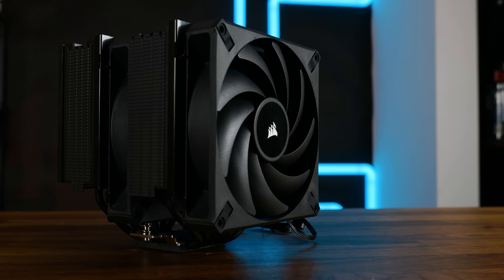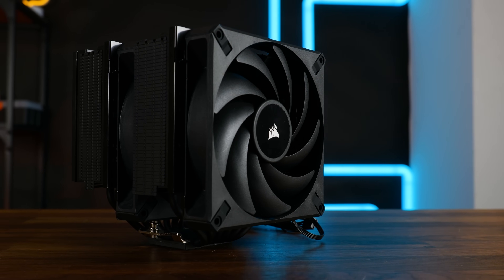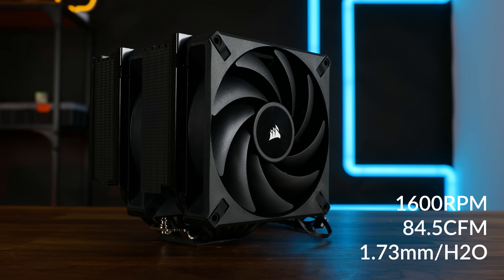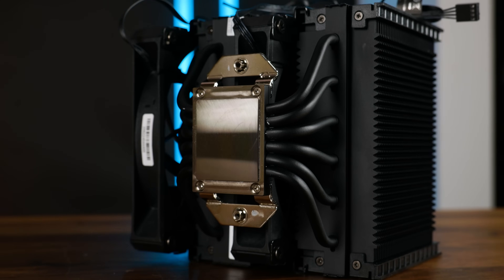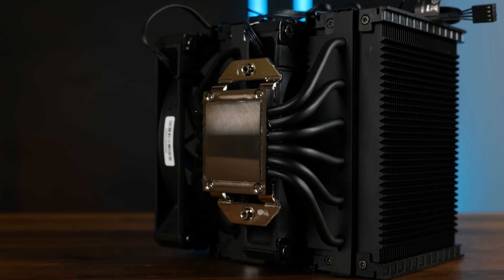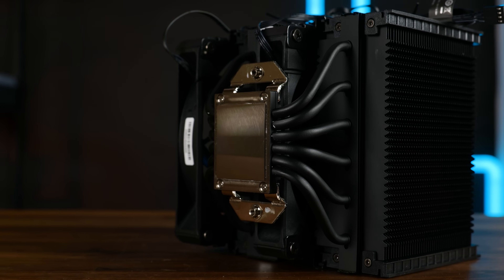This is a dual tower fan cooler featuring their AF Elite fans in 140mm, spinning up to 1600 RPM whilst pushing up to 84.5 CFM at up to 1.73mm of H2O. In the bottom, we got a nickel-plated 82.8x38.9mm base featuring six 6mm black heatpipes traveling up the 159mm high black dual tower heatsinks.